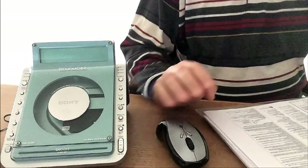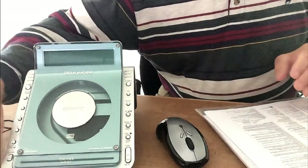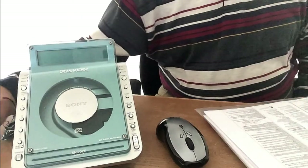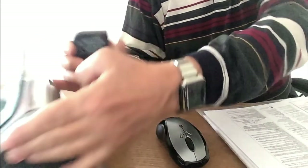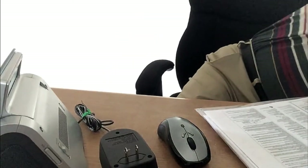Without further ado, let me show you what I got. With this particular model I've got an extension cord right next to my desk and the AC adapter. One thing about these Sonys — I'm a Sony guy — the AC power adapter is heavy. Can you see this? It's got some serious weight to it. Let me grab a scale here to check.